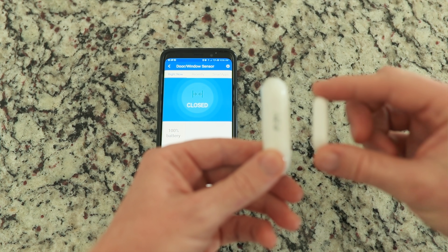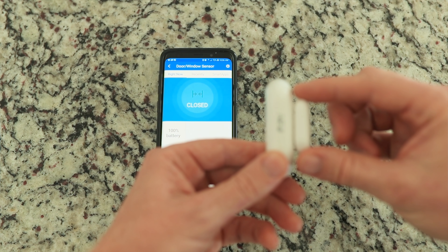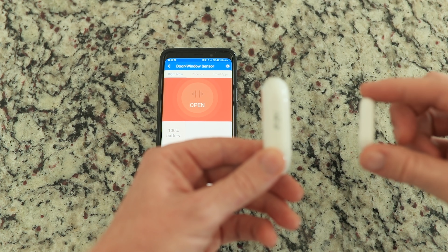In my home, I mostly use the SmartThings hub. Let's start with my door sensors, because in my home they are the most consistent triggers. They work almost 100% of the time, which makes them very reliable and really effective.